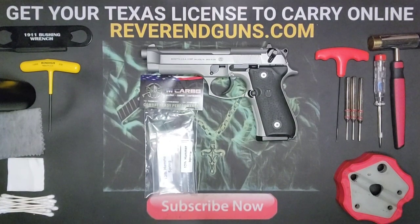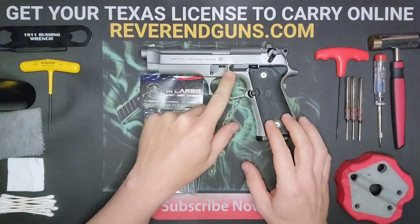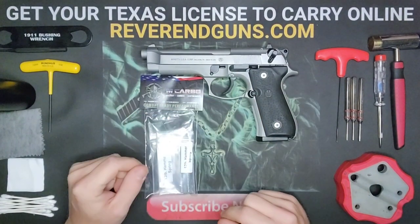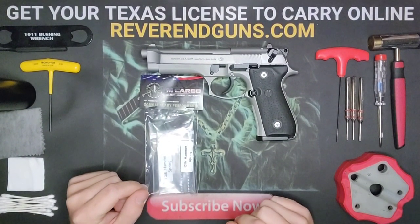What's up everybody, this is Reverend Guns and today we're going to be installing the trigger spring, the sear spring, and the hammer spring on this Beretta 92 FS.